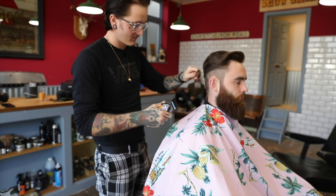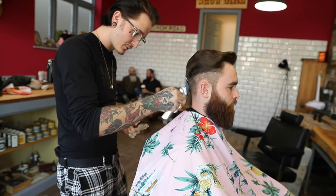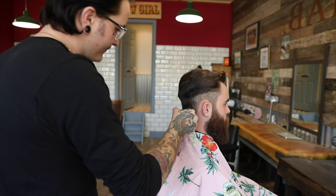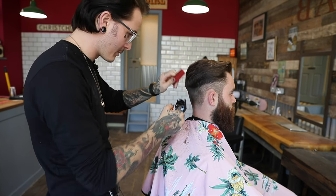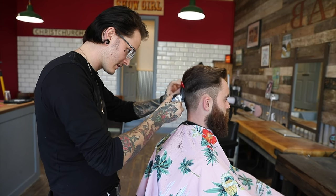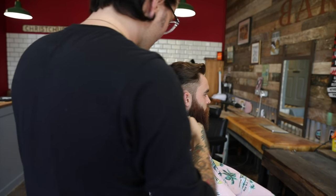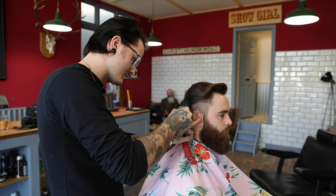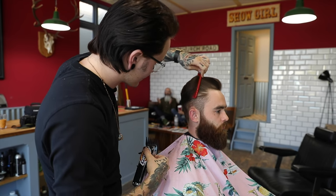Now just going in with a three, and just flick out the edges just so it softens up for when I scissor over comb. A lot of people like to go in with clippers and take the weight out by doing clipper over comb, but I've always personally preferred the scissor over comb because it gives a lot more softer feel — and that's obviously the aim with this haircut, not to make it look too square. So just by flicking the three along the edges, when I come to use my scissors I'm not going to have to take too much with it.